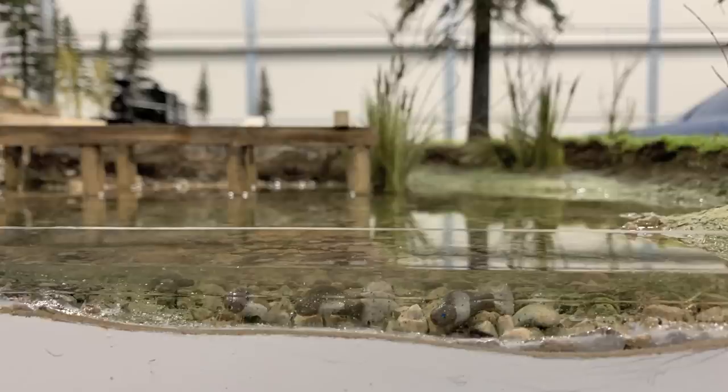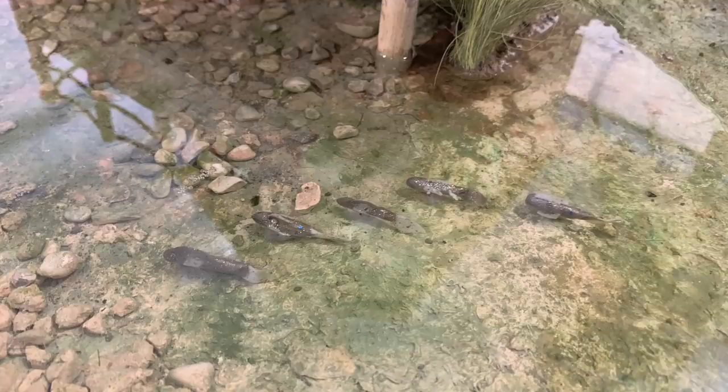Sure enough, there is a seam - but it doesn't look too bad. You can definitely see where the first pour ends and the second pour begins, right through the fin of one of the fish. But it sure looks a lot better than melted scenery and a ruined model. So we stuck with the instructions - one half inch at a time - even though on the clear section you can definitely see the seam.